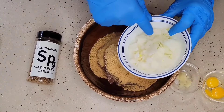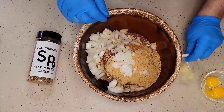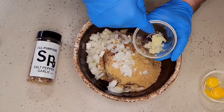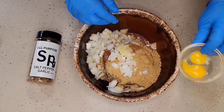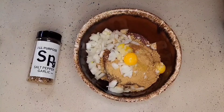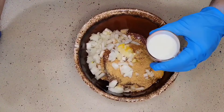In this bowl I have two small onions that I have finely chopped or diced. I have one large garlic clove which has given me almost a tablespoon of minced garlic. Two egg yolks. My last ingredient to go into this meat is going to be a half a cup of milk.